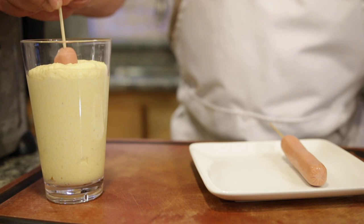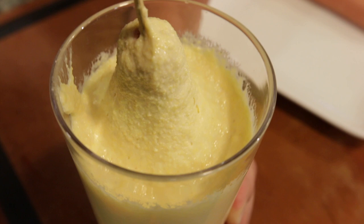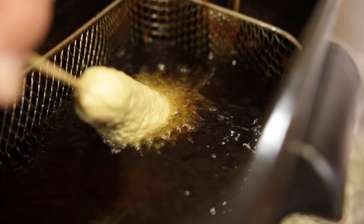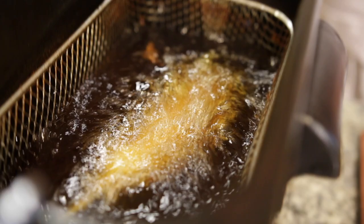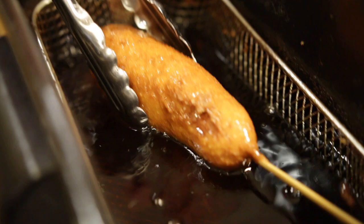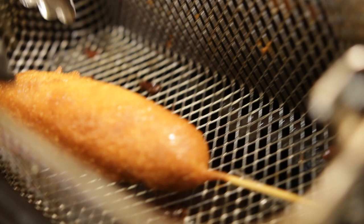Into the batter we go — all the way down, move it around a little bit, and bring it back out. We're going to drop it into the deep fryer. Just slowly put it in the oil and let it coat the dog before dropping it all the way in. And it floats. After about six minutes, it's ready — nice color there. Just going to raise the basket up and let it drip for a second.